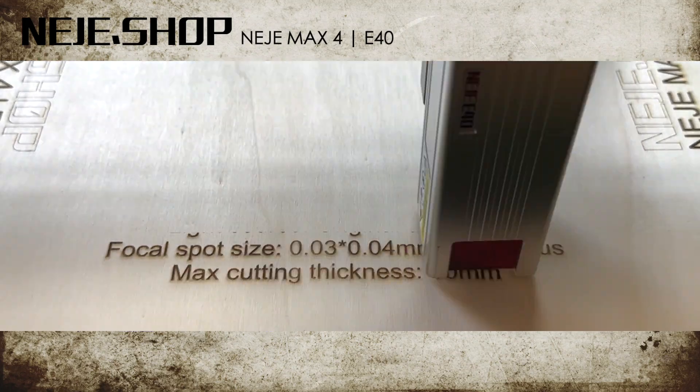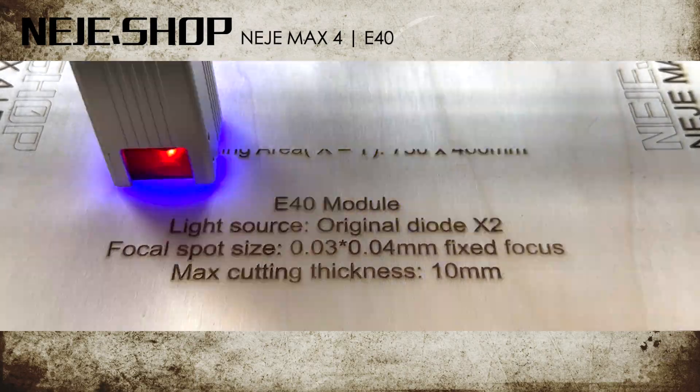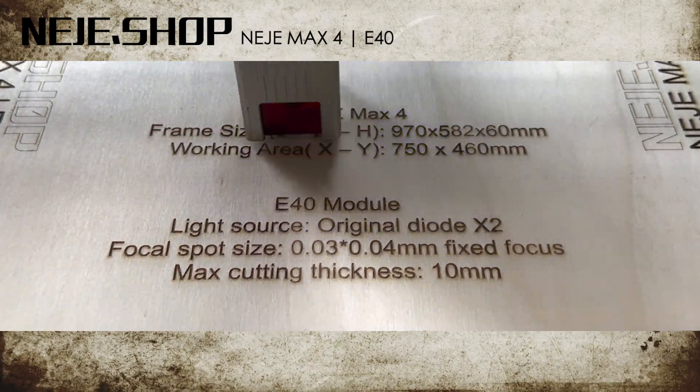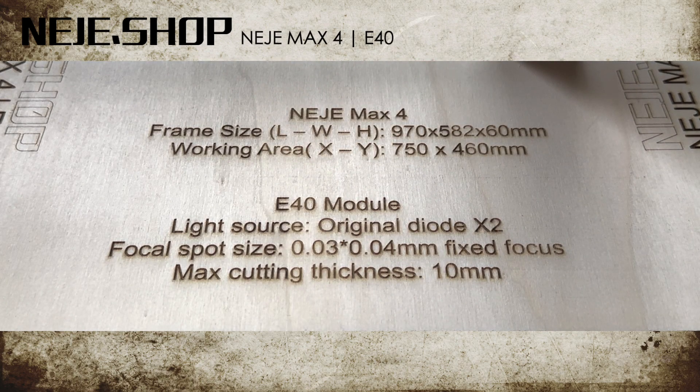The E40 laser module has two light sources, both being the original diode. The focal spot size is 0.03 fixed focus. The maximum cutting thickness is 10 mm.